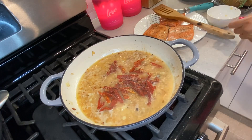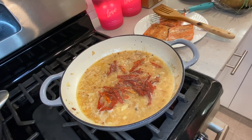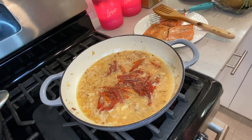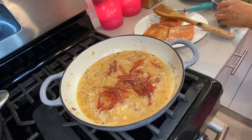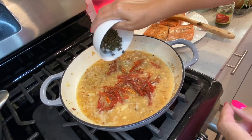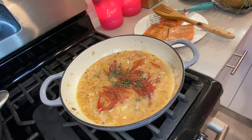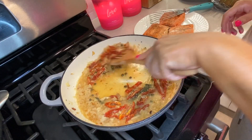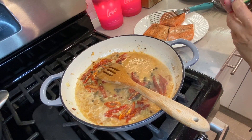Let me rinse the capers before I add them. I'm going to add some capers now. I'm using Greek Gourmet capers — actually, this one was already open. It says imported but it's actually from Napa Valley, so I'm not sure why it says imported.